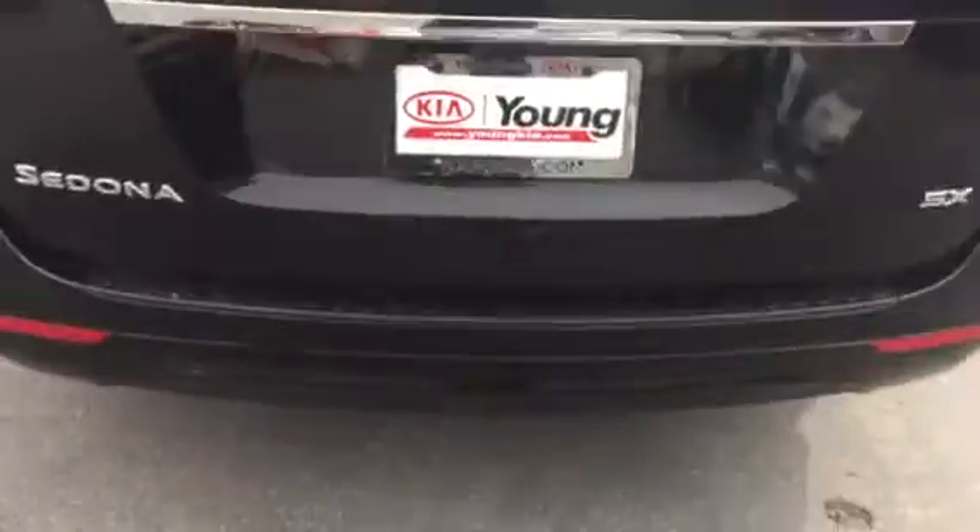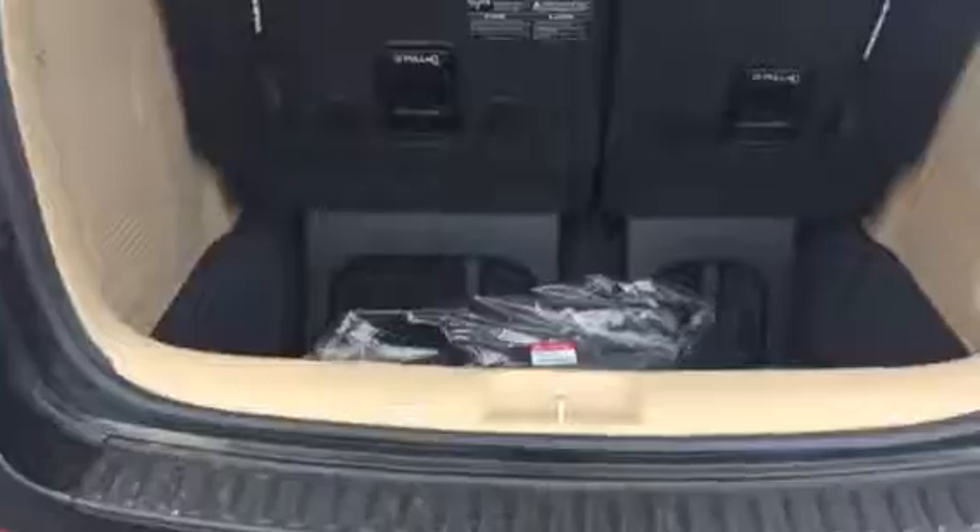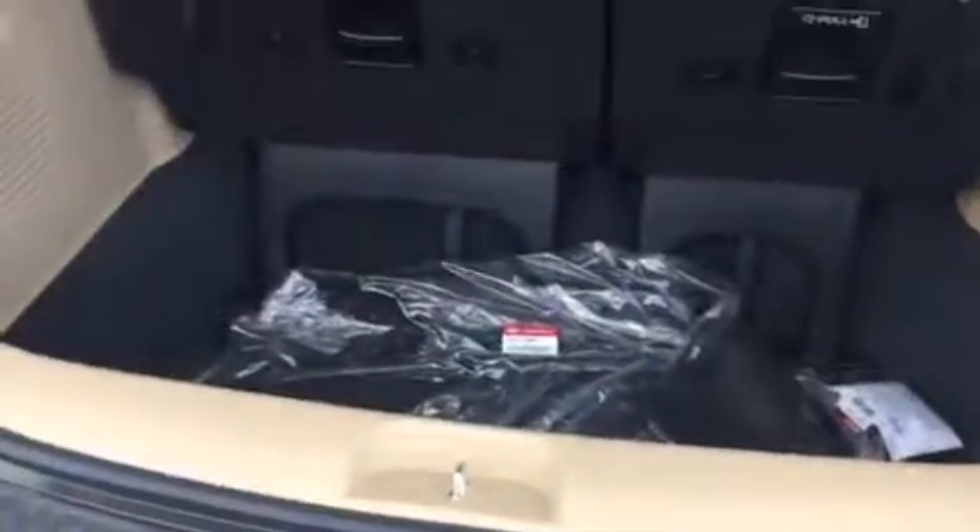Coming around to the back, you have your power rear lift gate. You have your deep cargo area there, so when you're going on those road trips you have room for the whole family and all of your luggage as well.